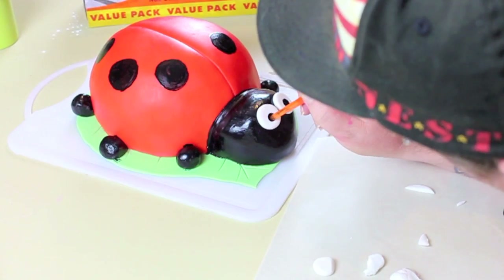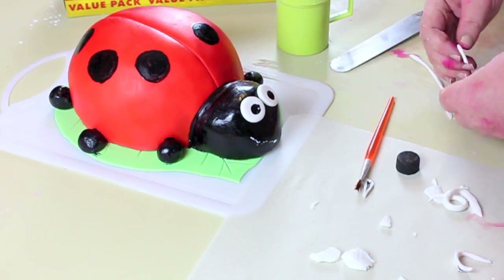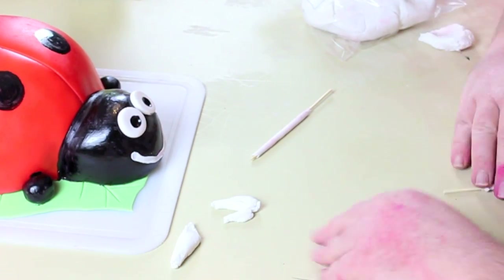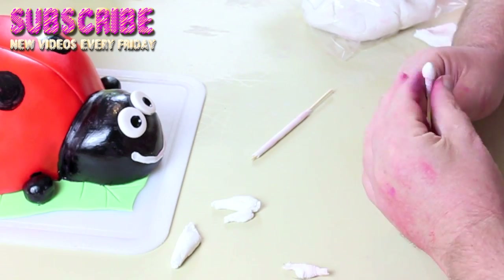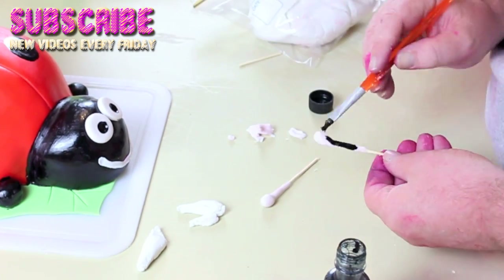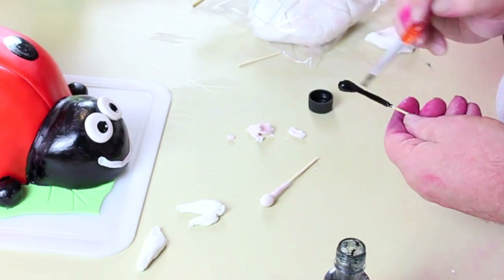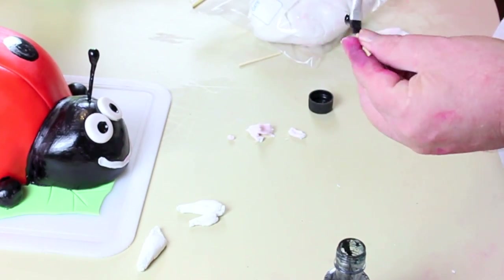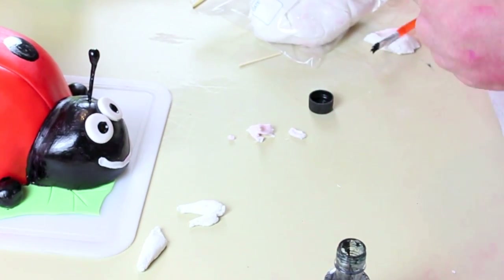Same process for the eyes — you're just going to ball up some white fondant, flatten them into a disc, put them on, and then draw the little black circle. For the mouth, I just made a little snake and pushed that on. For the antennas, I used two halves of a skewer and just rolled some fondant around it, leaving a little ball on top, then painted them and popped them in.